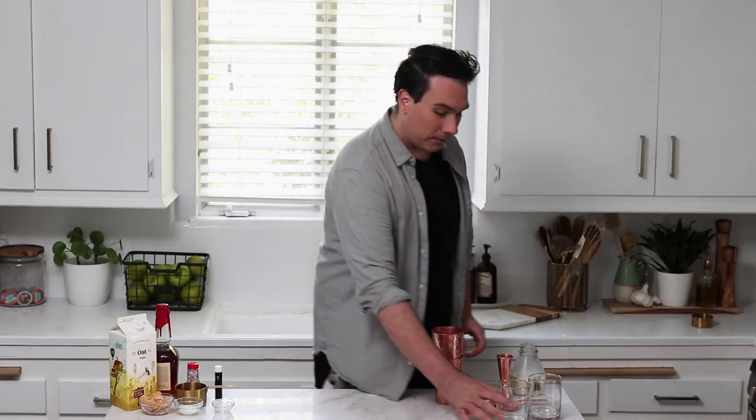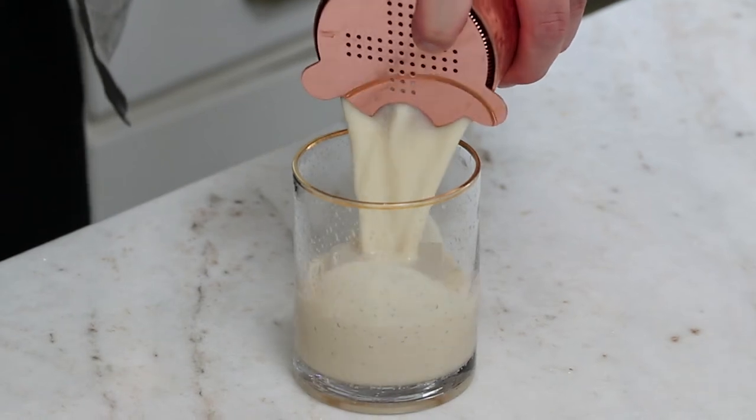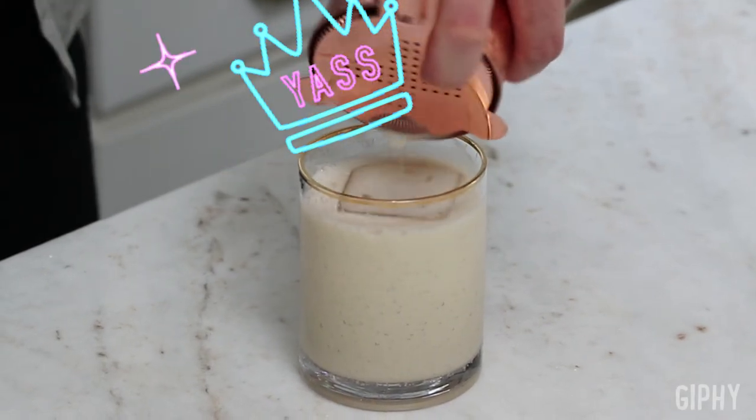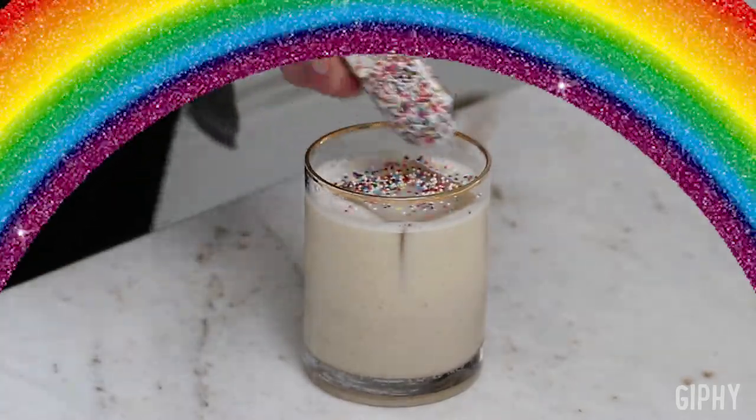After your hands feel frosty cold and your ice is diluted a little, you're going to strain your cocktail into a rocks glass over a large ice cube. If you don't have a large ice cube, you can just fill your cup with ice. Oh my god, that looks so good! So to top off the eleganza extravaganza, I'm just going to add some rainbow sprinkles. It's totally okay if the color bleeds a little — it's still going to taste amazing.